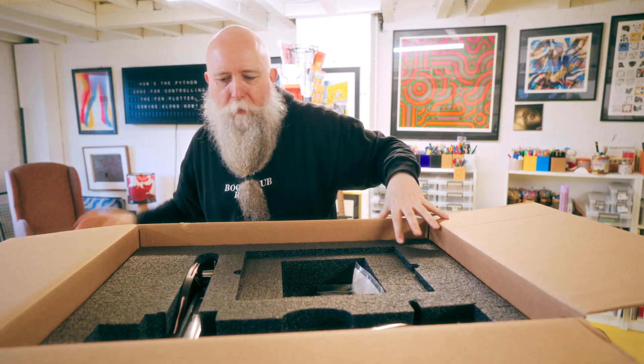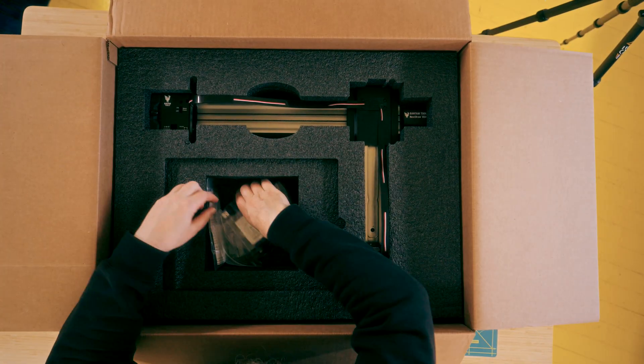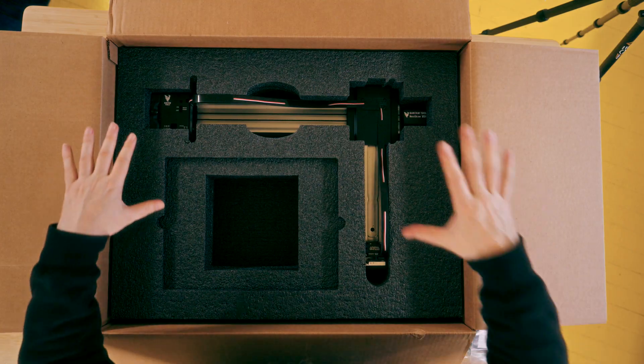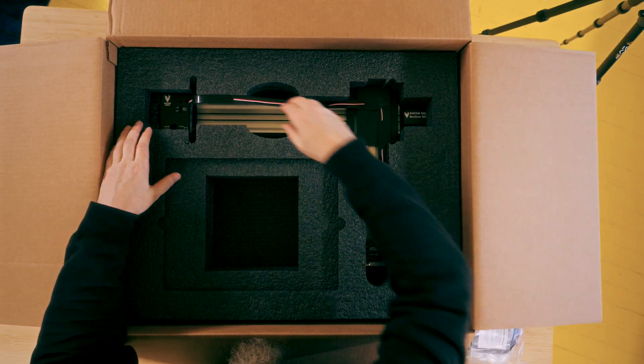There's the serial number, and it comes in this lovely box which makes it really great for moving around. Let's see what we've got here — cables and power. I'll show you these in a tick. These will be springs. And then this is the machine here, packed really well. Let's get it out.